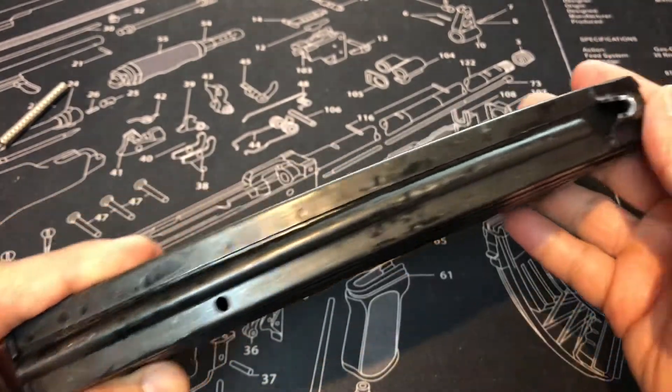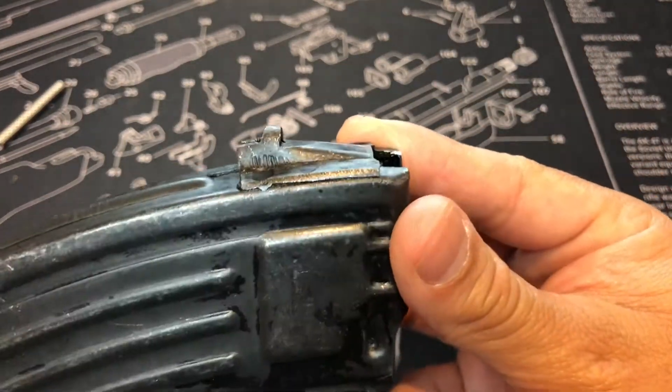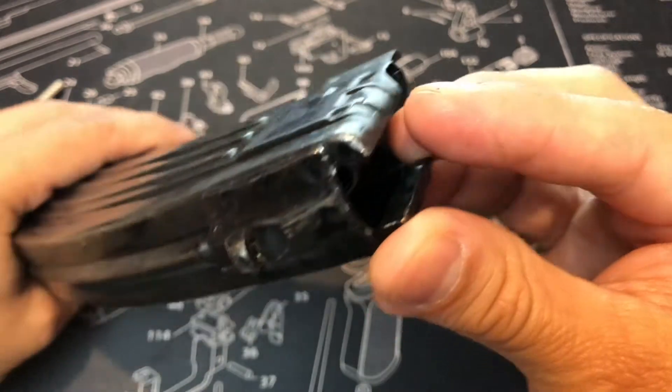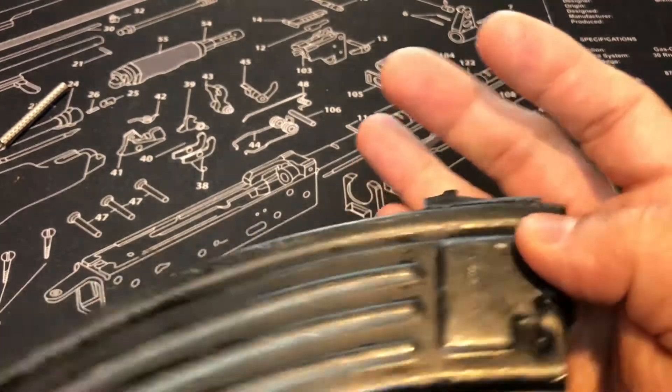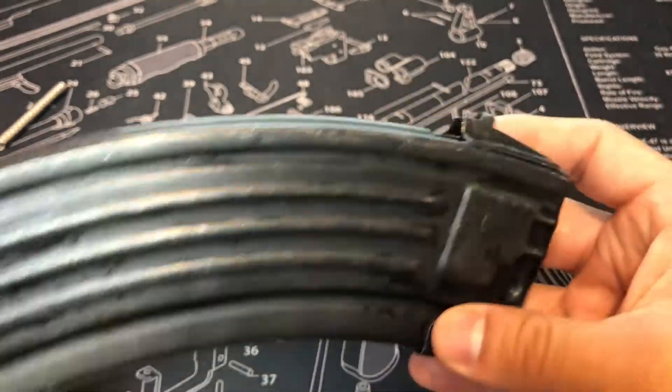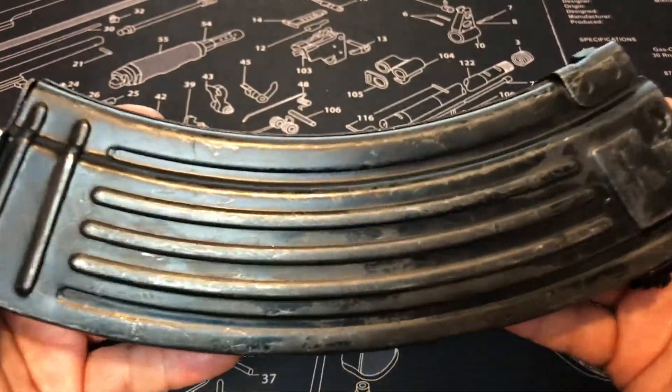One peephole, or window, as I call it. And as you guys can see, the rear lock and lug and how it's made — stamped. Got these holes right there, and on your other side. So we're going to go ahead and take this mag apart and see what the inside is looking like.